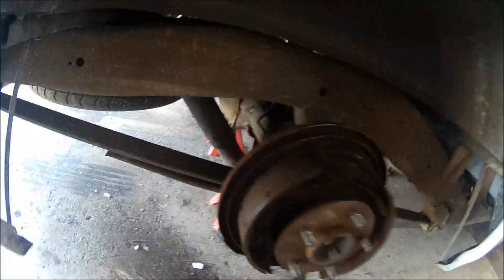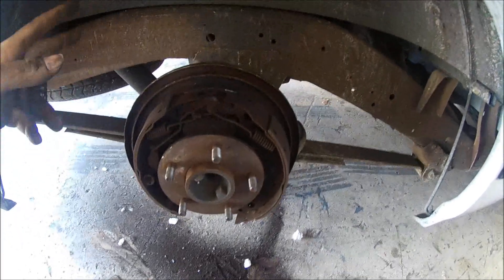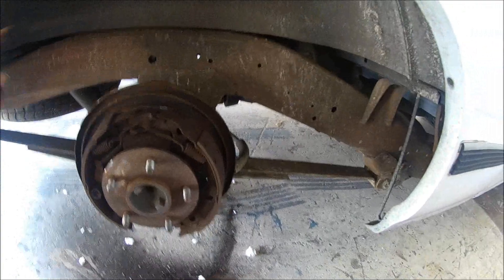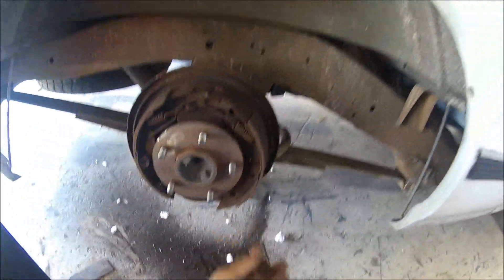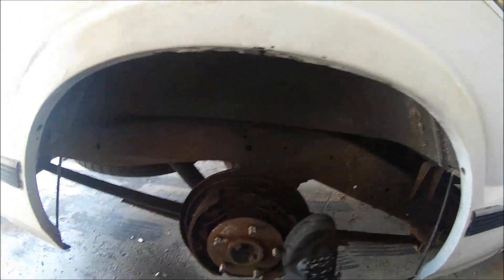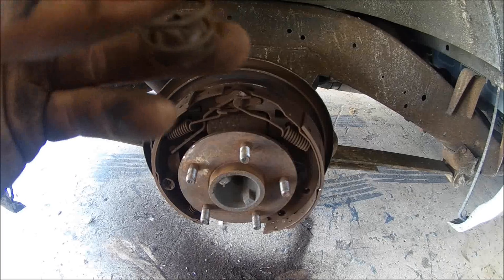Alright guys, as you can see we fought on this thing forever — about an hour. We got both sides off, already adjusted the other one; that one wasn't as bad as this side. But when we got it off, the spring that holds the shoe on wasn't even on, so I'm sure that was the issue. I'm gonna try and get this all back together and adjust it where it's not so tight, and see if that helps. This sucks, I hate drums. If anyone wants to donate a disc brake kit, let me know — that'd be awesome.